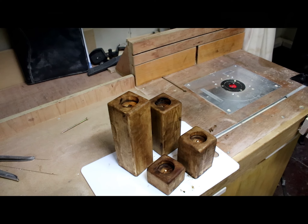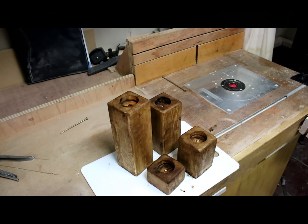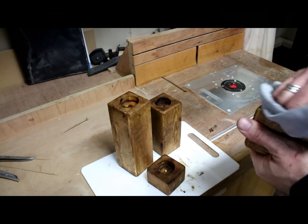Leave the stain wax to harden for at least 30 minutes, then buff to a light sheen.